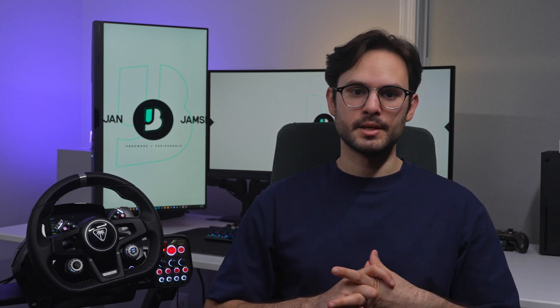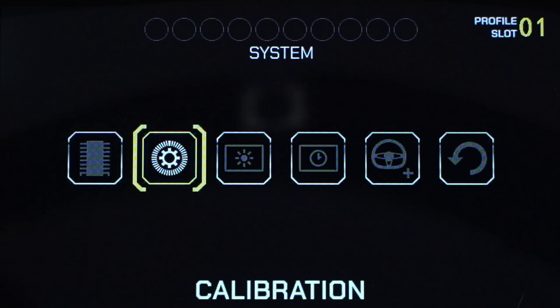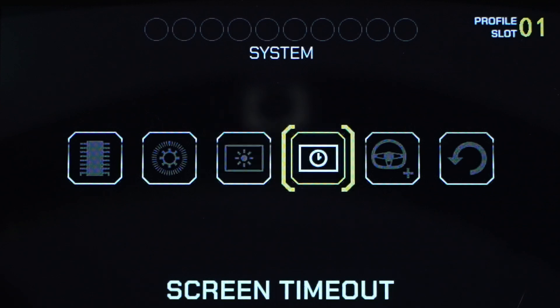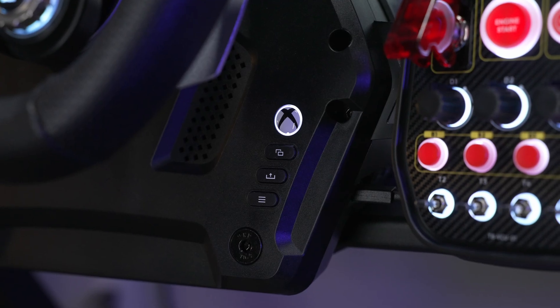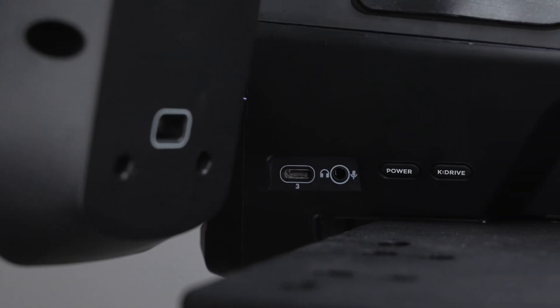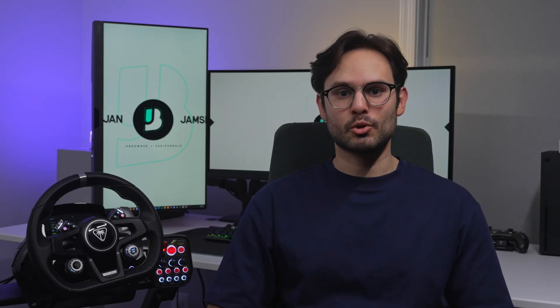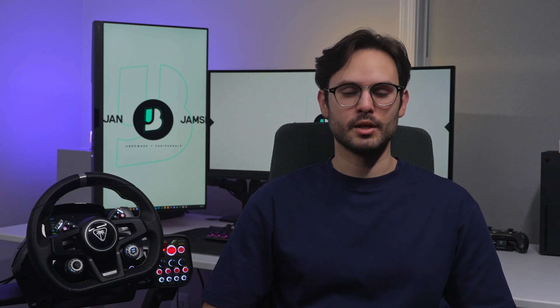Lastly for the RMD settings, we have System, which has your current firmware version, calibration of the wheel, pedals, and lower paddles, RMD screen brightness, RMD screen timeout, wheel pairing to pair an existing or new wheel to the base, and reset to default. Outside of the RMD, you also get the Xbox guide, view, share, and menu buttons, as well as the system power on/off and emergency shutdown power down button. That's a quick technical overview of the Turtle Beach Velocity One Race. If you're interested in picking one up, click the link in the video description. Thanks for watching — I'm Bijan Jamshidi, and have a great day every day. Peace.